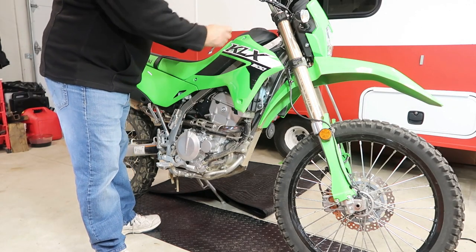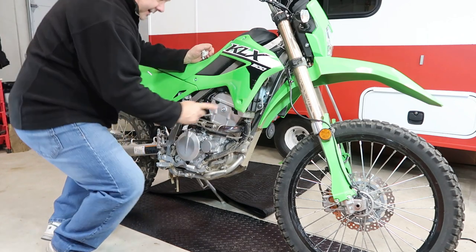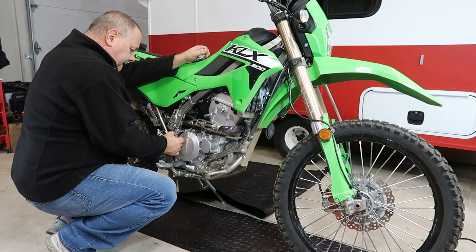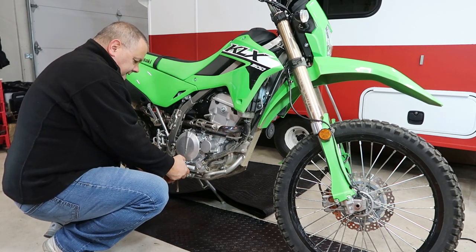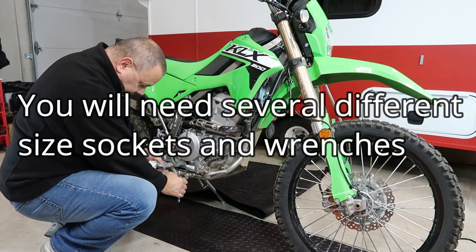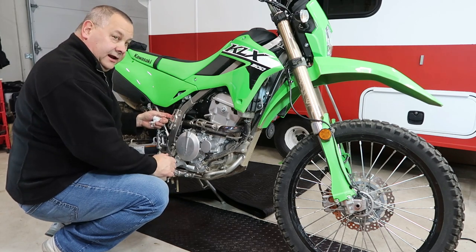A lot of these bolts are going to be 8-millimeter. Just make your way around the bike — wherever you see an 8-millimeter, touch it to make sure it's snug. If it has any give, go back to the torque specs. I'm going to go all the way around the bike and check every single nut and bolt. After going around the whole bike, there were definitely quite a number that were loose, so you definitely want to take the time to do this.